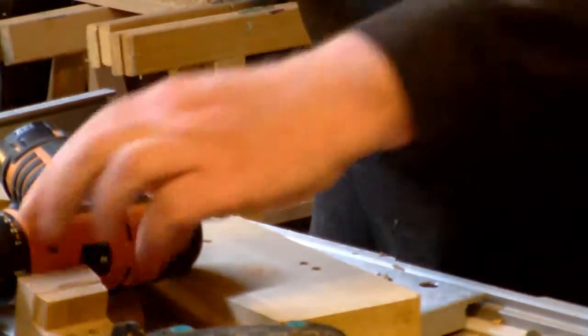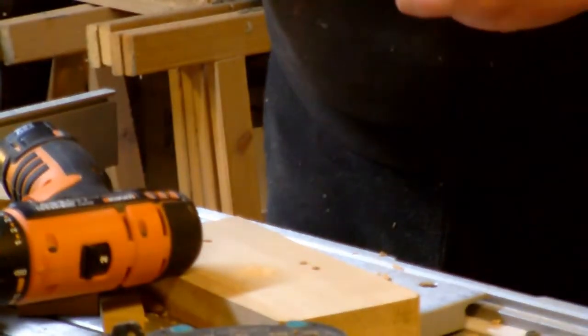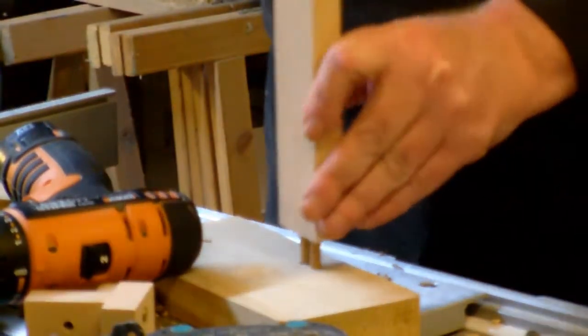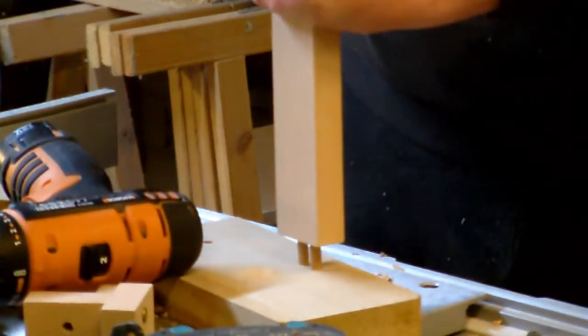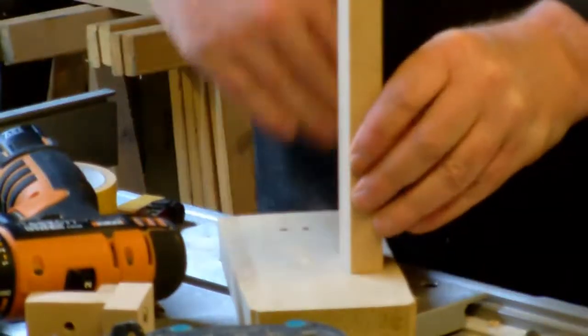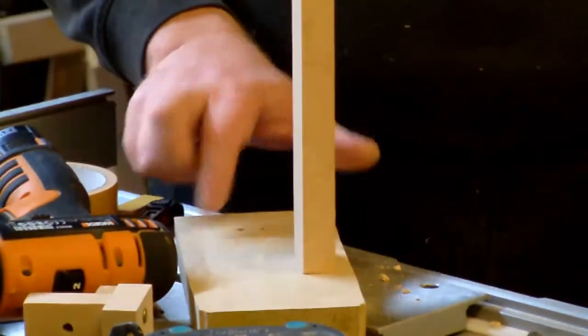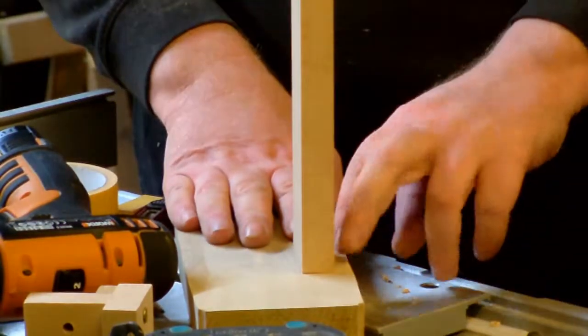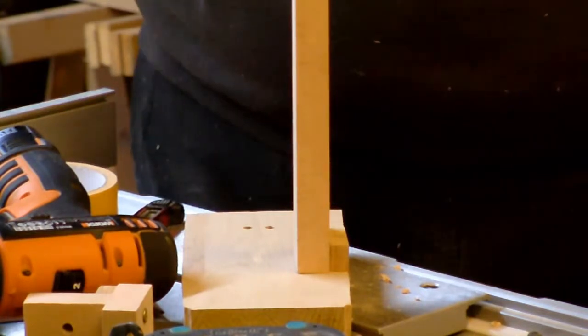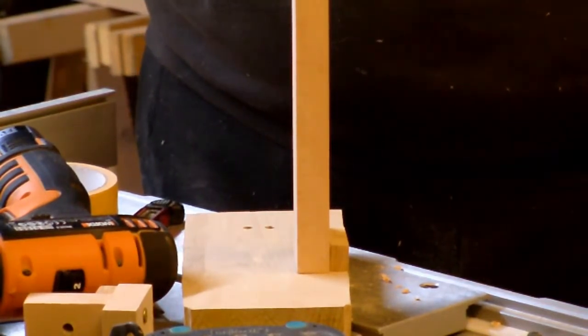I forgot to mark the outside, so I have to find the correct side. This one should meet up perfectly. I've got the two dowels in here — it's aligned perfectly, and I have the space of ten millimeters here, which is exactly what I wanted. That's the way the jig works.